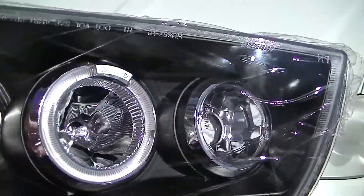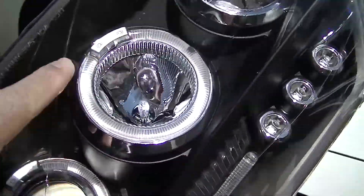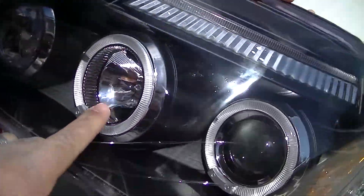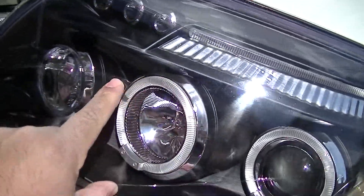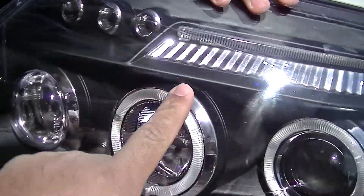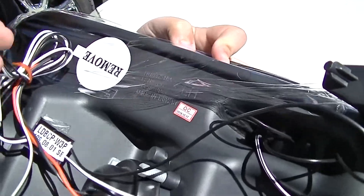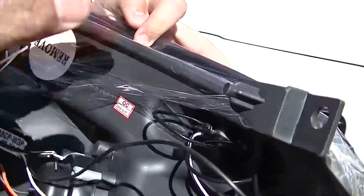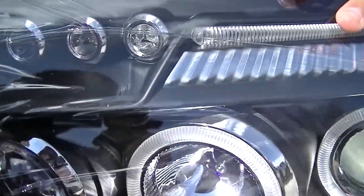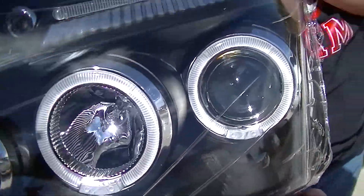Look at those! These came with the bulbs. These are projectors, and then there are gonna be halos here. We'll have to tap into the factory wiring for the park lights so we can have these halos shining while the park lights are on. These are plug and play right here, and these are the wires that we'll have to wire in — the LEDs that are right here on the top, and also for the parking lights here.